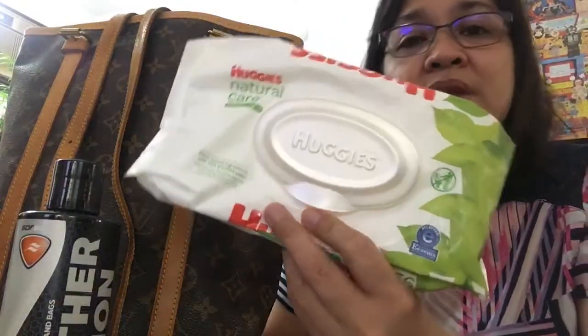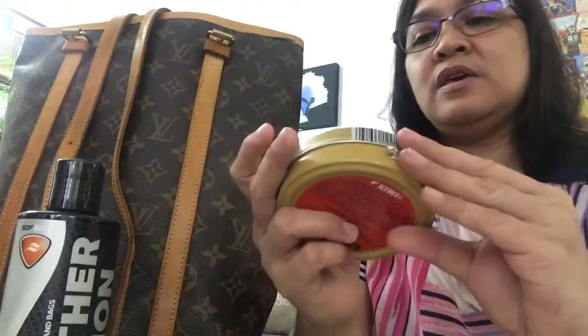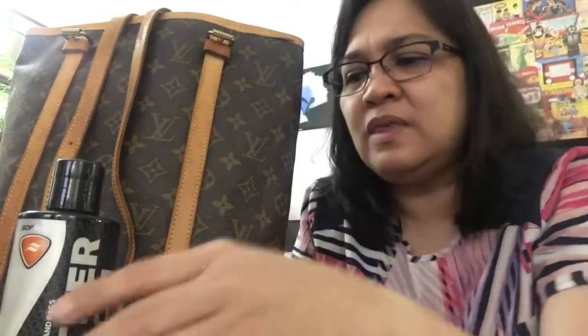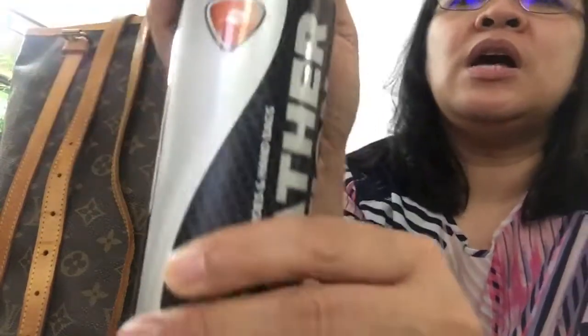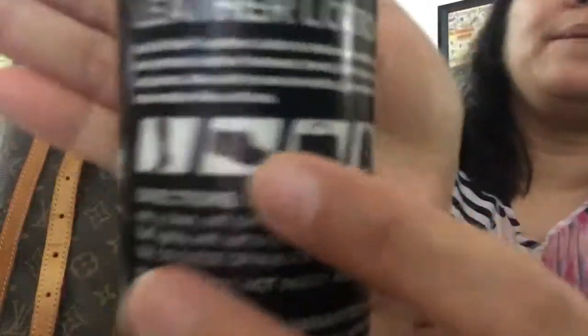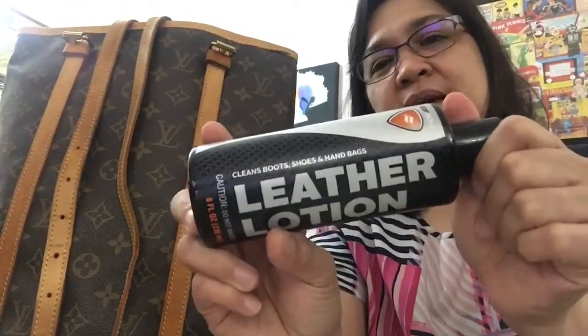I got the Huggies wet wipes — the natural ones — and I got the Saddler leather cleaner. I never have those Apple Care cleaner or leather conditioner, but I think it's the same thing. So I have this leather lotion — it's all in here to clean and condition. That's what it says.